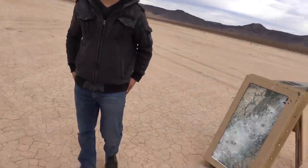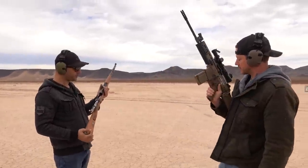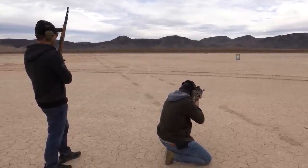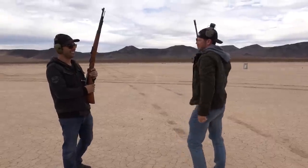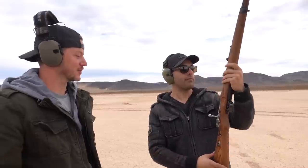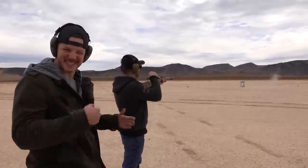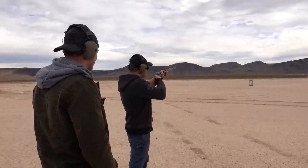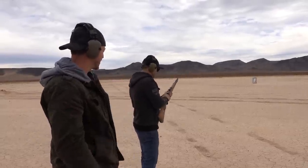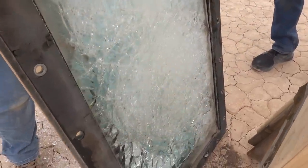.50 BMG then, right? No, the SCAR 17. That's right — .308 time. Let's do it. We don't have a 50 BMG here. SCAR first, chambered in .308, and then you've got an old Kar 98. Nice shot. So I got the Kar 98 — German Mauser — and it shoots these 8 millimeters. That is a cool gun. Alright, here we go. Eight millimeter. That's a big old boy. Solid. Nothing went through. Come check out the backside. Nothing. Nothing. Oh man. All totally smooth. Nothing has made it through yet.